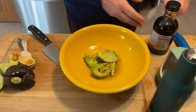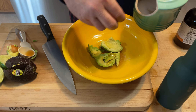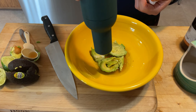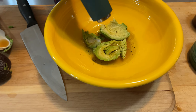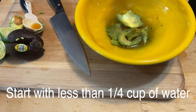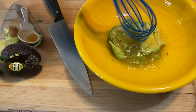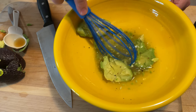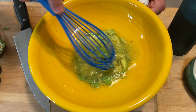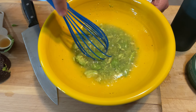It calls for some water, but before that I'm just going to put in a little bit of salt and pepper. After we make the sauce we can taste test it to see if it needs more of one or the other. This is going to take a little bit of effort because we've got to break that avocado down as small as we can to turn it into a liquid.